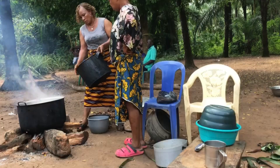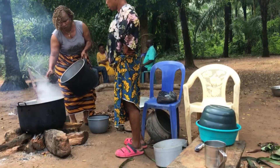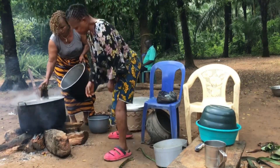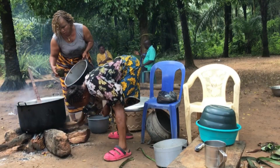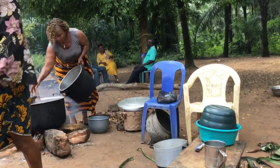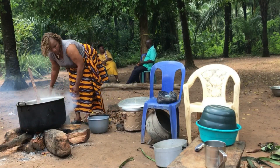Now we have started putting in the bitter leaf. We added coco yam before, and now I am adding the bitter leaf, as you can see. I'm just putting in the bitter leaf — continue watching as I show you guys the bitter leaf soup being made.